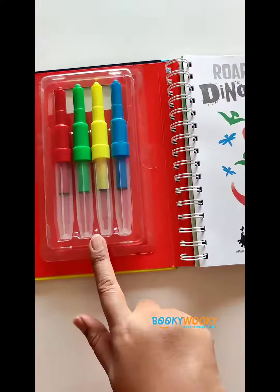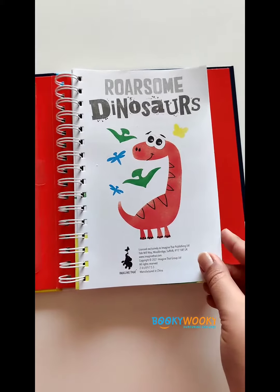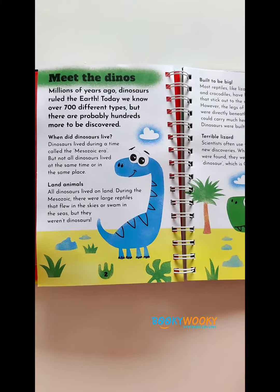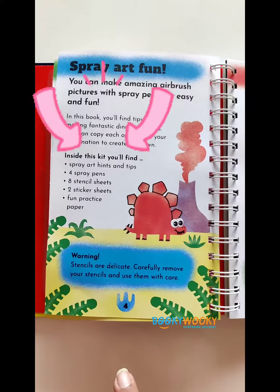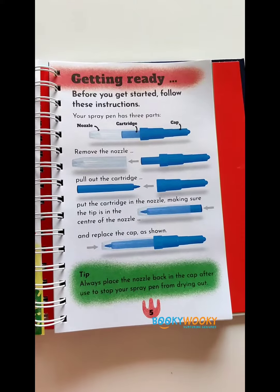This is the Roarsome Dinosaurs kit. It includes four of these spray pens. The first page introduces the theme of this book and the dinosaurs that we'll be creating. This kit includes four spray pens, eight stencils, eight drawing papers, two pages of stickers, and loads of fun.